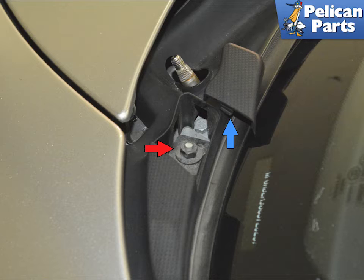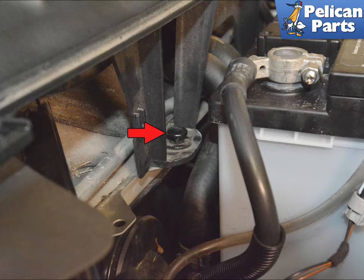With the wipers off, remove the covers near the wipers in the corner of the cowling, blue arrow, to uncover and remove the 10mm bolts, red arrows. Remove the bolt and do this procedure on both sides. Remove the two push-pull plastic retainers that attach the cowl to the chassis from behind the battery, red arrow, one shown.